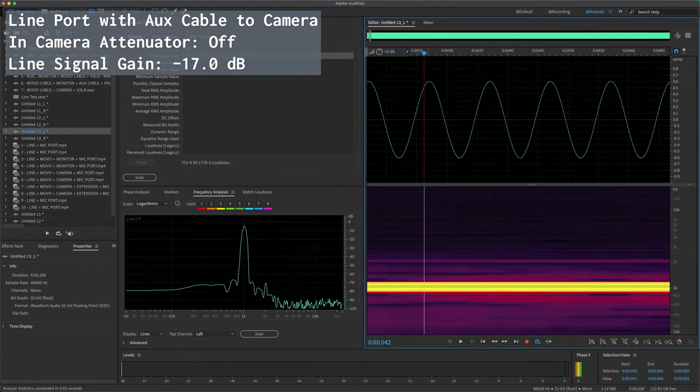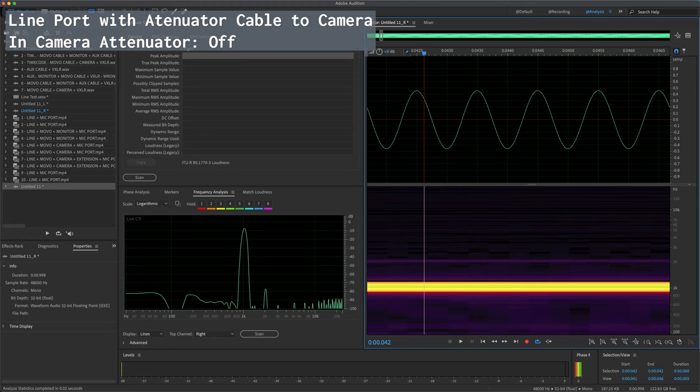With the line out gain set to minus 17 dB on the Zoom F6, you can see the signal is actually preserved — a nice signal at minus 6 dB, which is what it should be. However, there is a fair bit of noise visible in the graph on the lower end, shown as a purplish color. Then with the attenuator cable, comparing it to the previous sample, the signal is at around minus 5 dB and there is much less noise — it's a much cleaner signal at one kilohertz. Note that this test tone is a 1 kHz tone at minus 6 dB, which is why it has this wavy waveform shape.